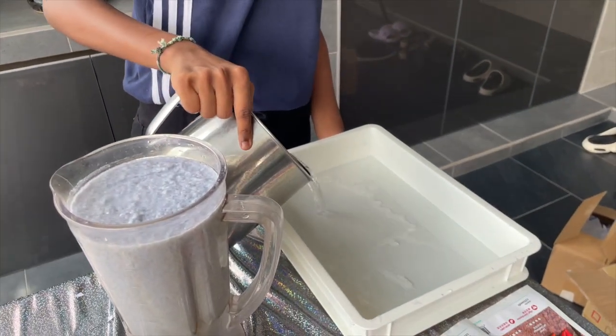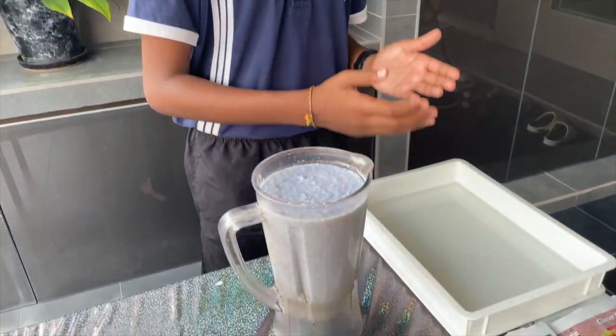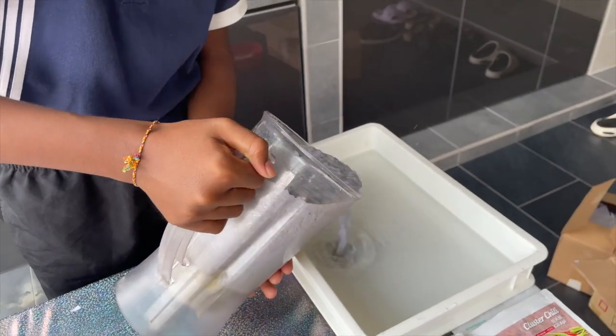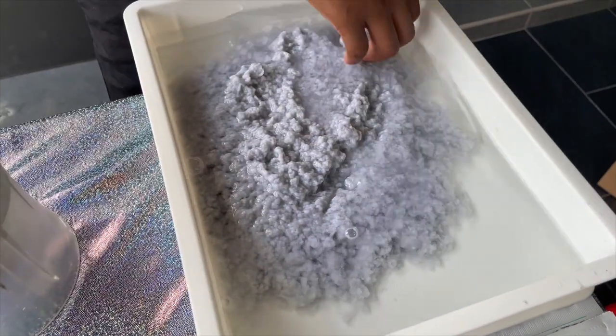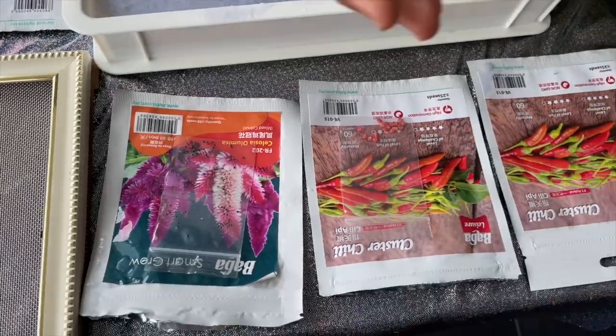Next, fill the tray with water. Add the paper mixture into the tray and mix it with water. Now let's add the marigold seeds and flowers into the mixture of paper. Later on, we will try these two different seeds.